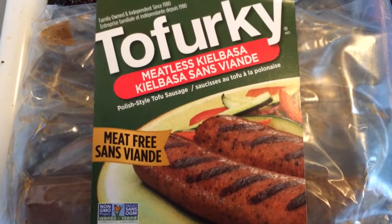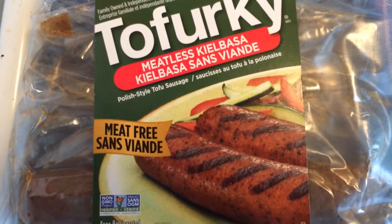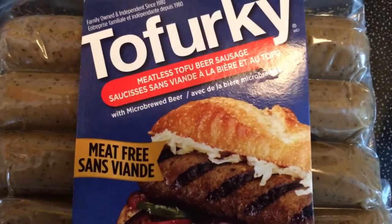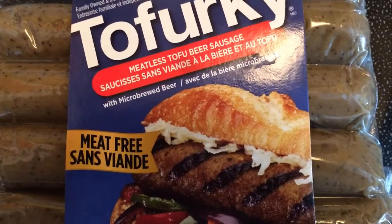The Tofurkey brand makes an excellent sausage like this kielbasa, but for this recipe we're going to use the Tofurkey meatless tofu beer sausage.